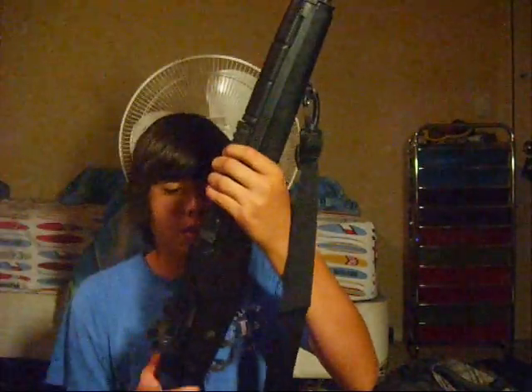Basically everything's plastic, except the outer barrel and the rail right here for mounting an ACOG or a red dot. But everything else is plastic — this whole entire part underneath. The plastic keeps it light; if it was full metal I'd have to be like Rambo or something to carry this beast. It's already heavy enough since the barrel is really long.